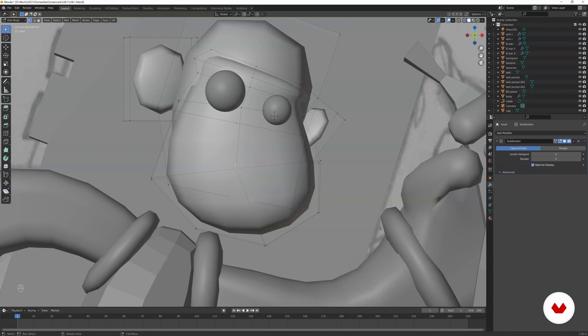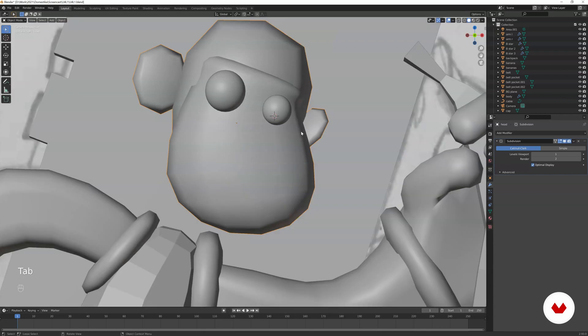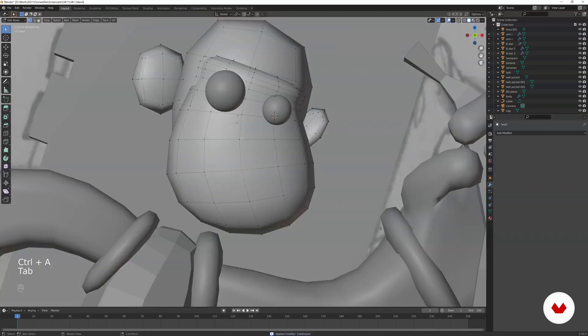Usually I don't like applying modifiers because it's destructive — you can't go back and tweak things. But in this specific case we're going to apply it. You get increased geometry. You can see the modifier is selected with the blue highlighter — select it, then press Ctrl+A, and in edit mode you'll find the increased geometry is now there.